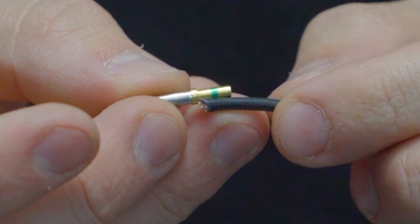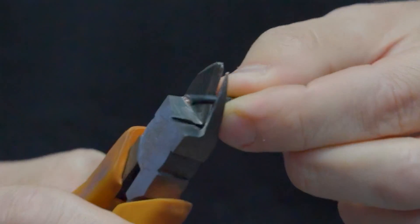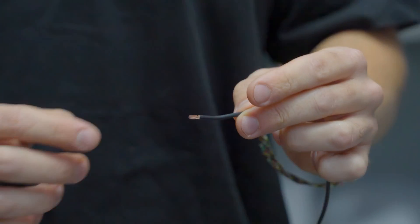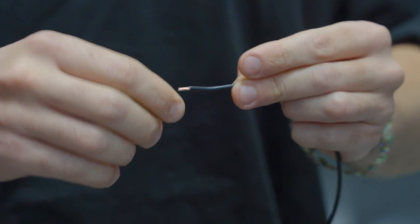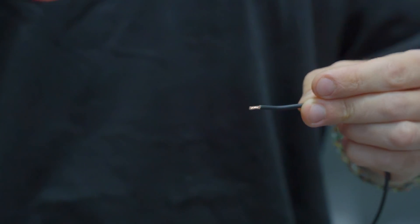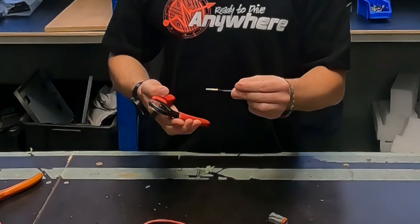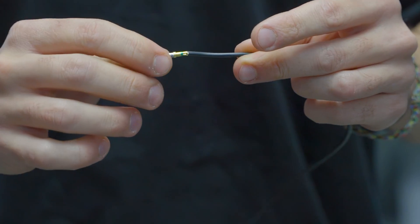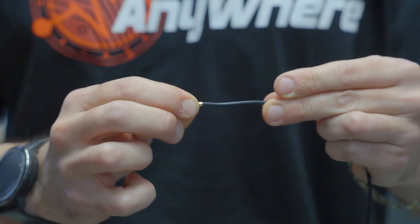We'll grab the black cable and do the same thing — get the pin and work out how much insulation to strip, again being careful not to cut any copper. Sometimes the strands will be flared out and to get the pin on you have to twist the copper to make it easy. Grab the pin and place it over, then get the crimpers and crimp down — it'll leave an indent on the pin. Give it a pull and it won't come off.